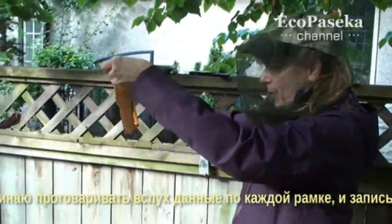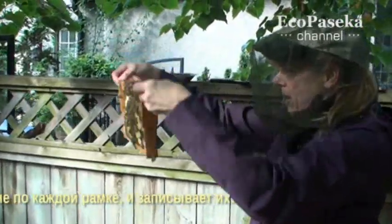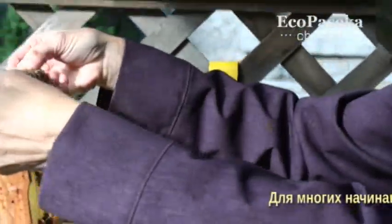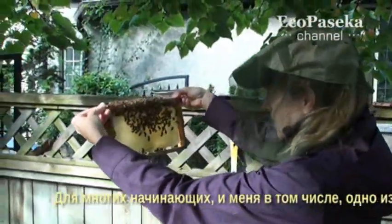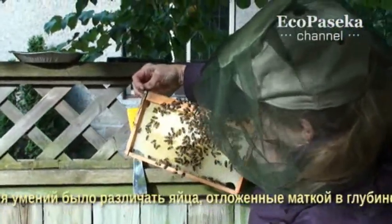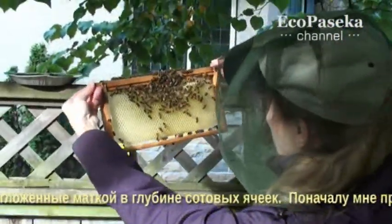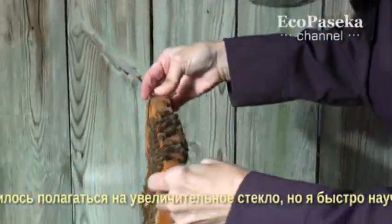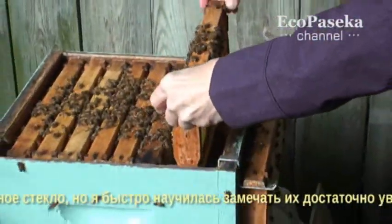Activated by my voice, the recorder memorizes all the data I say aloud. For many beginners, including myself, one of the tricky skills to master is to identify eggs laid by the queen deep inside the comb cells. Originally, I had to rely on my magnifying glass, but I quickly learned to spot them with a reasonable level of confidence.